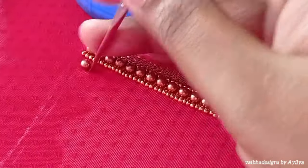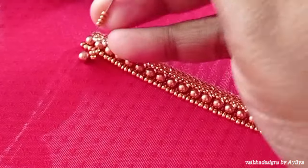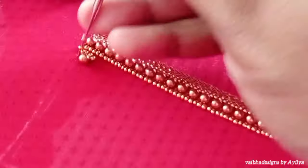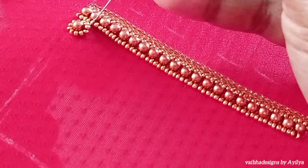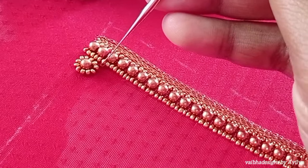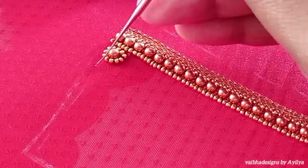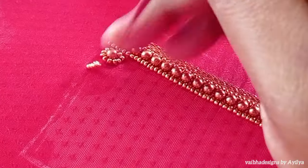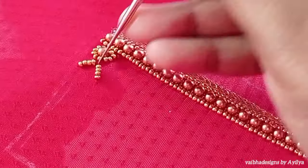I am going to add the beads. I am going to stitch the 2-3mm beads in a V-shape. This is the opposite side, also stitched in a V-shape.